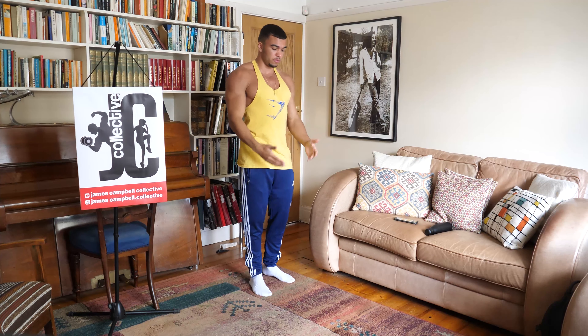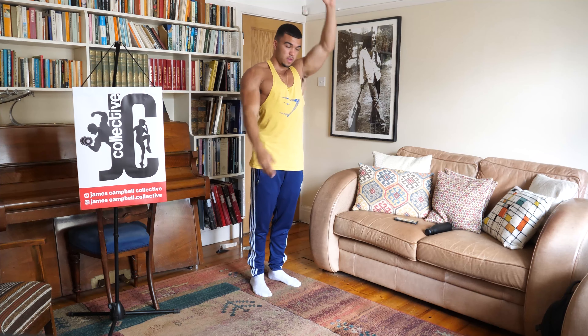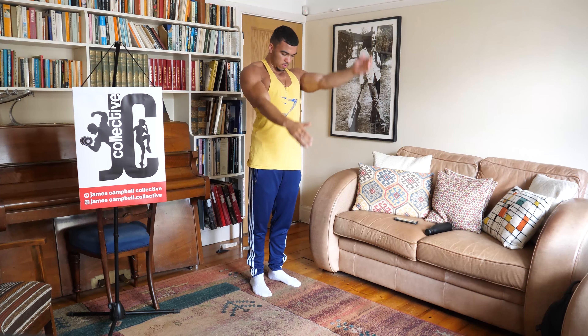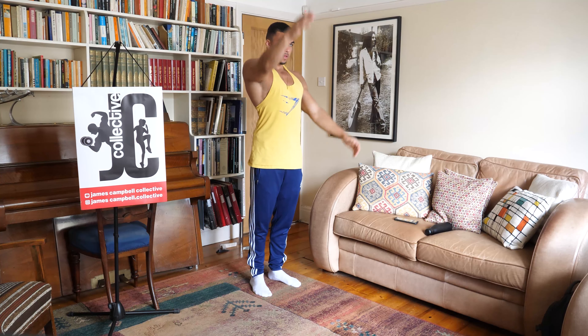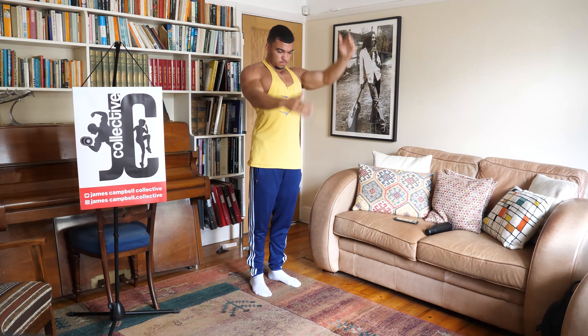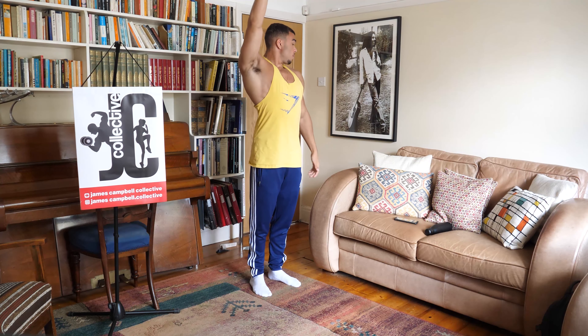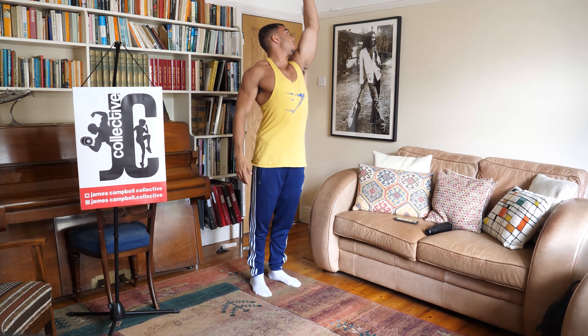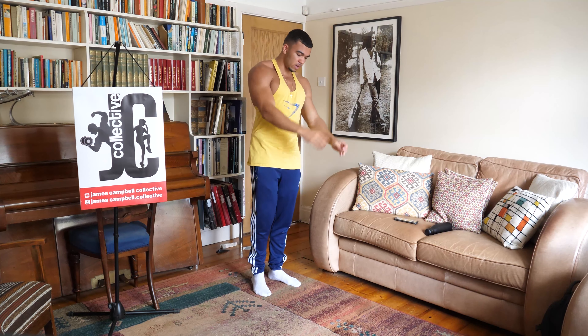Next one — both palms face in, take one arm up and the other arm down. We're just going to alternate. Three, two, one, and relax.